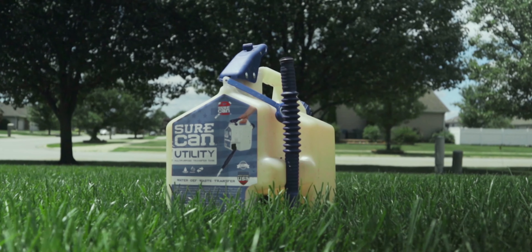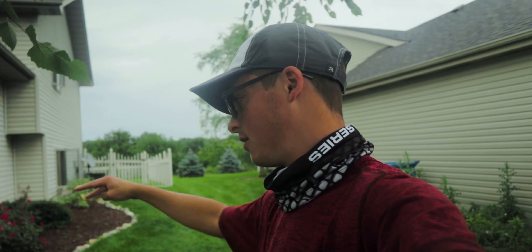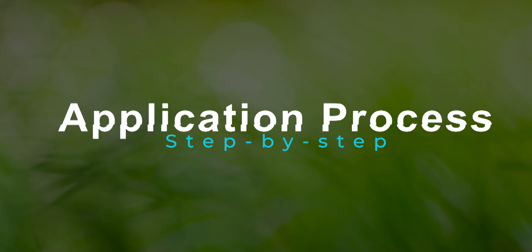The first thing you're going to need is your 402 FloroGreen, and then a means of application. In my case, I'm using the Sure-Can utility can. You can also use a two-gallon watering can from the hardware store, but this container is very durable, comfortable, and easy to use — especially when doing a base drench on your plants.